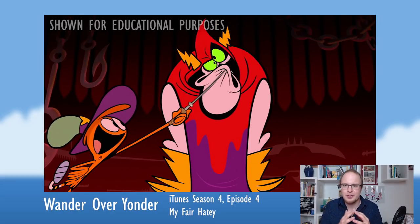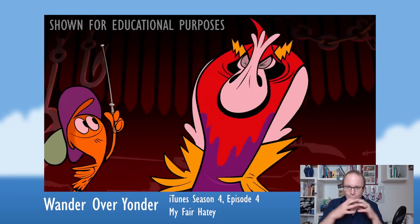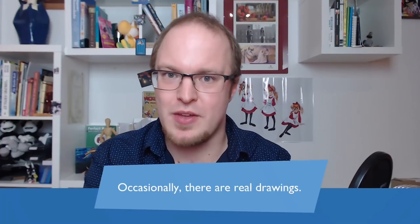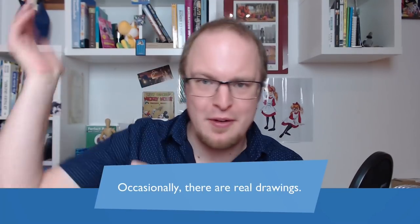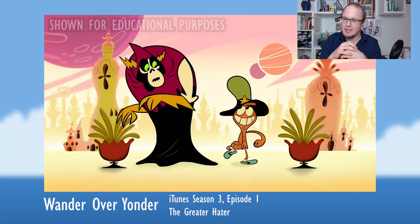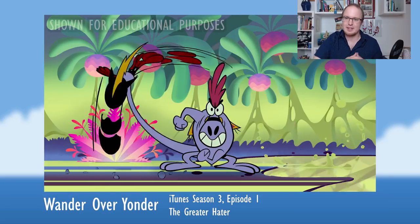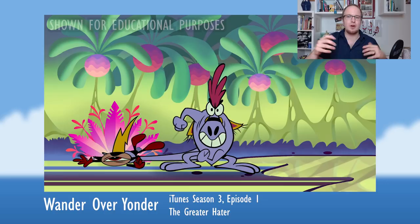Of course there are some things you can't do with a rig — you have to redraw extreme shapes. But that gives a much better impression. Occasionally there are real drawings in there: if they need a smear frame for a really quick action, they would switch off the rigs or part of the rig and redraw just that limb or the entire character doing a crazy cartoony smear action.